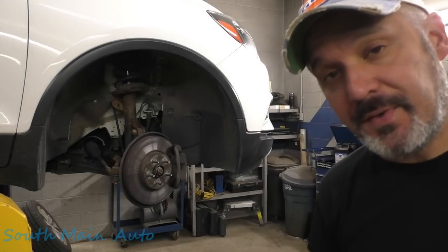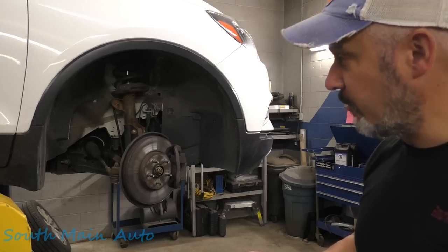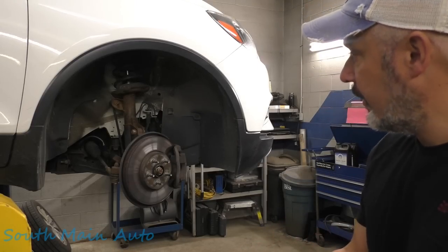Hey there viewers, welcome back to the South Man Out Channel. This is a 2017 Buick Encore. It's got the big one for it, and it needs a bunch of work.